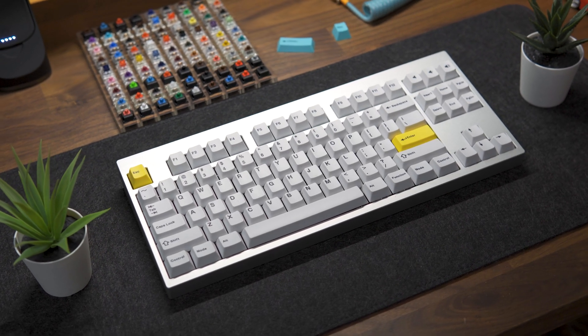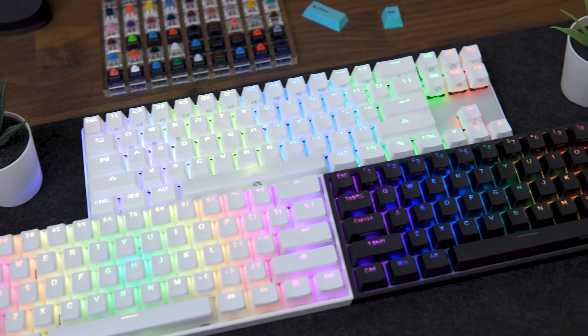By the end of this video you will know what differentiates custom keyboards from pre-builds, and I will give away this $800 limited edition custom keyboard. There are 6 main parts that make up a mechanical keyboard.